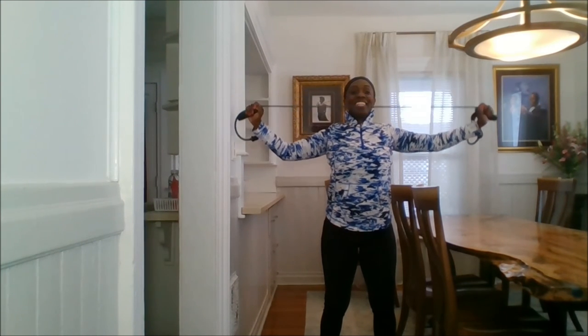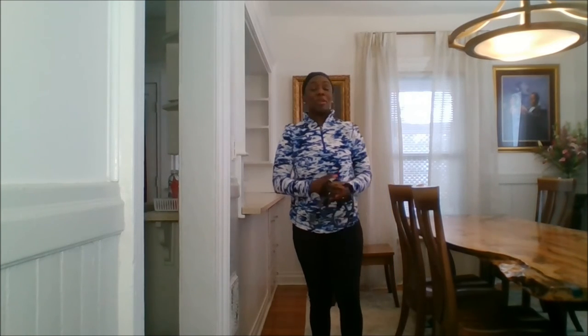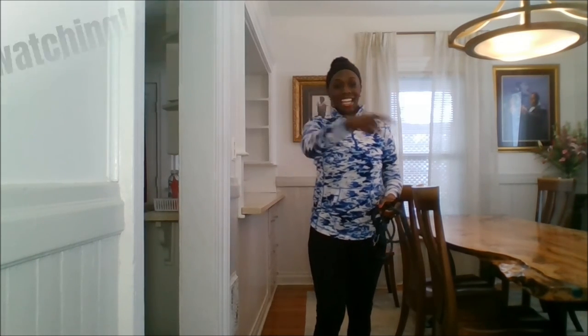You can go ahead and rewind this and do it again — that way you get three sets in. Do me a favor: like, subscribe, and share, and I'll see you in the next video. Bye!